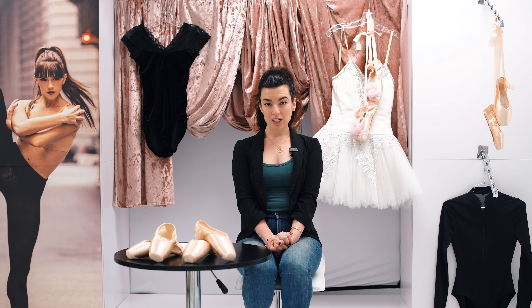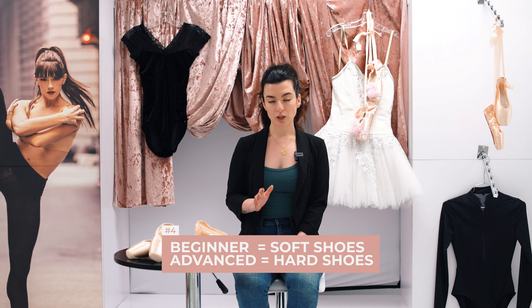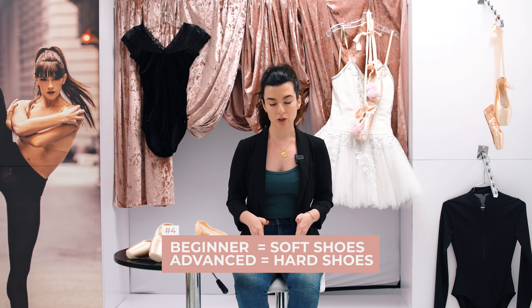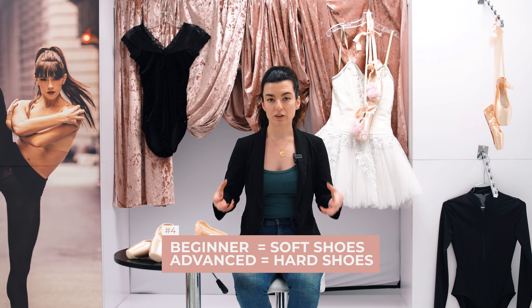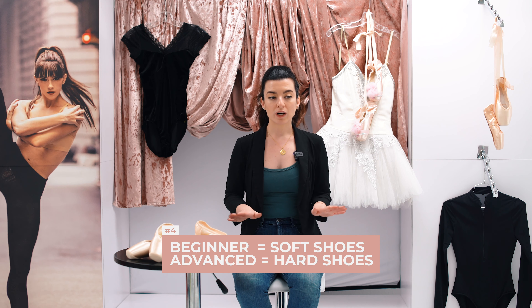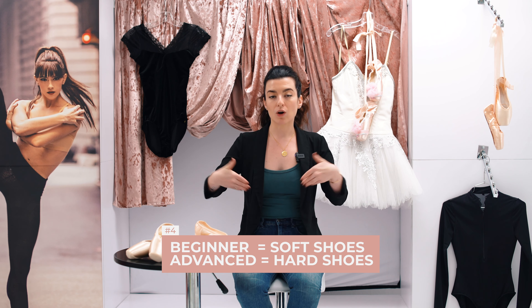A misconception I hear a lot is that beginners need soft shoes and advanced dancers need hard shoes. That's not necessarily true. A lot of times a beginning dancer is not super strong, so you do want to put her in a softer shoe so that she can actually get onto the shoe and develop the strength in her feet to properly get on pointe. If you put a dancer who's not strong enough in a really hard shoe, it can just pop them up onto pointe instead of making them roll through and use the correct muscles.